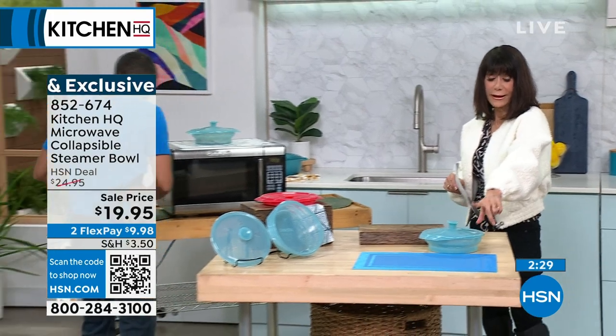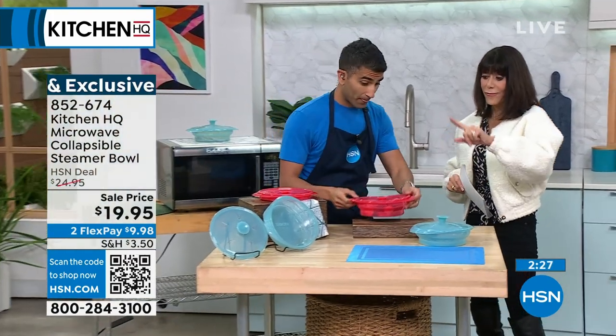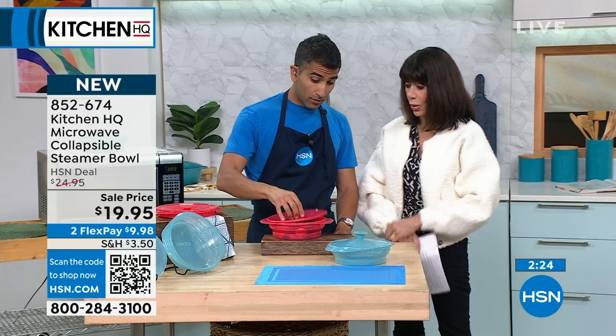There are only about 400 left in the teal and about 1,400 in the red, so we have very few of these to go around.